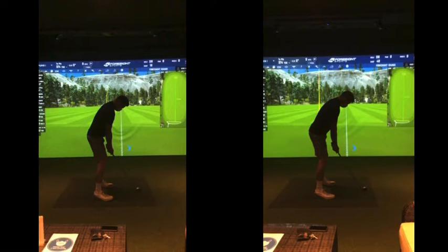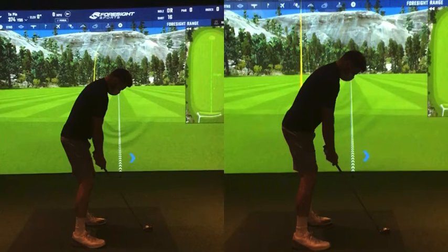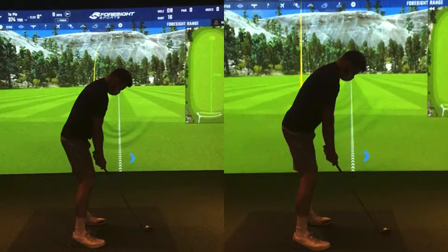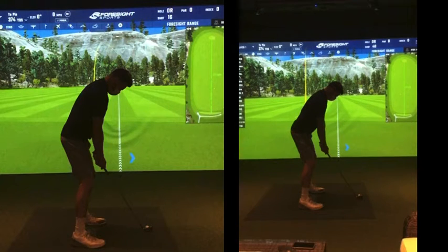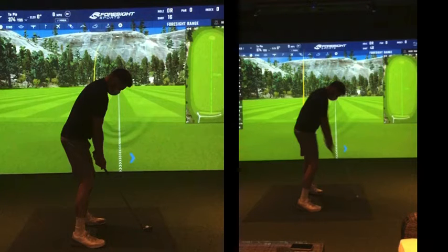If we look at these two postures — now you can see really from that position there, much better. At least now you've got room for your arms to swing in here somewhere. Looser grip pressure, better posture, arms hanging down. Once you're in that position, the only swing thought as you go back and swing to the top of the backswing — your club, as it gets to the golf ball, is going to win the race to the golf ball above your hands.